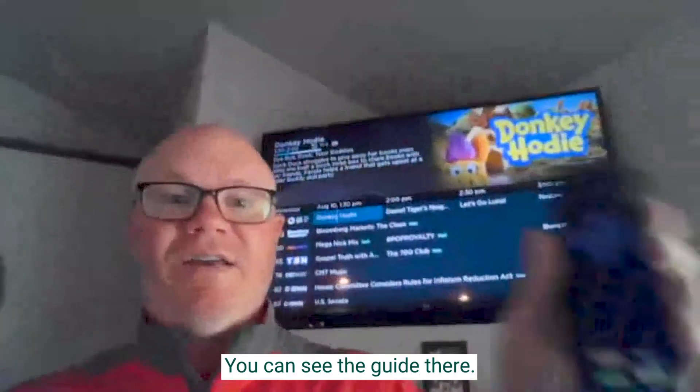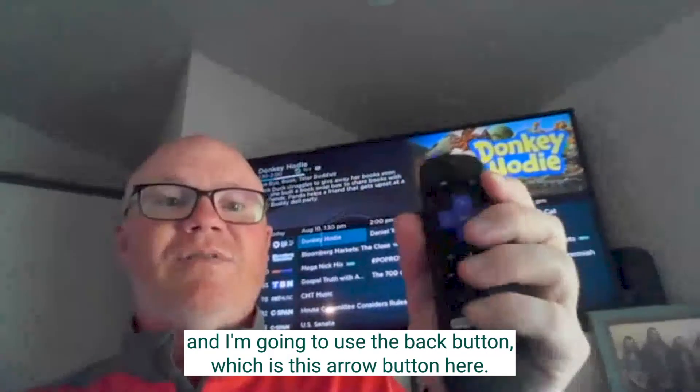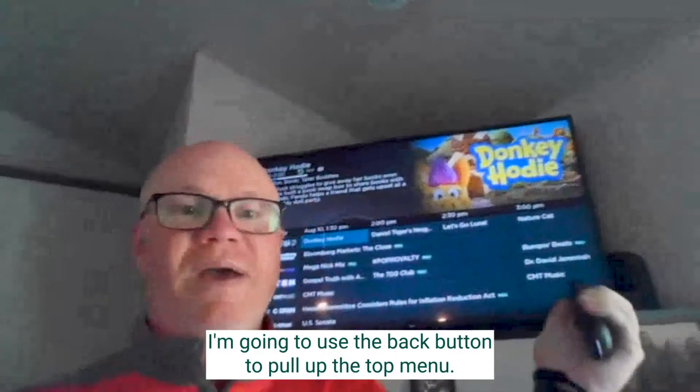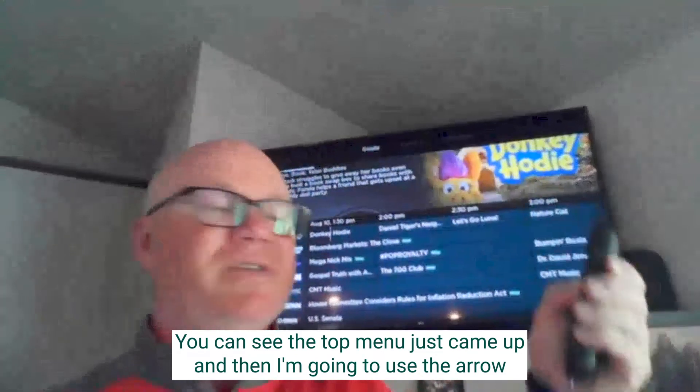You can see the guide there. Here's my Roku remote, and I'm going to use the back button — which is this arrow button here — to pull up the top menu. You can see the top menu just came up.